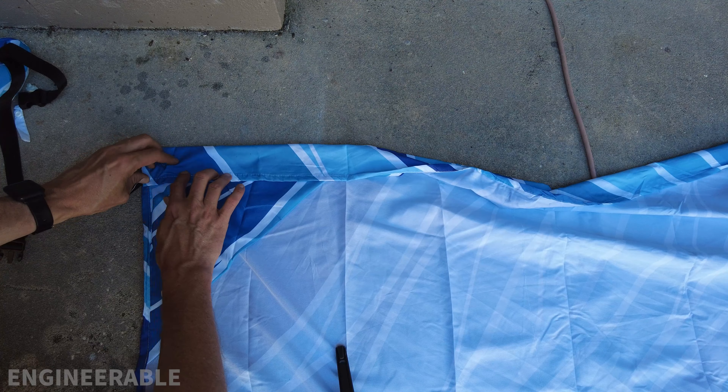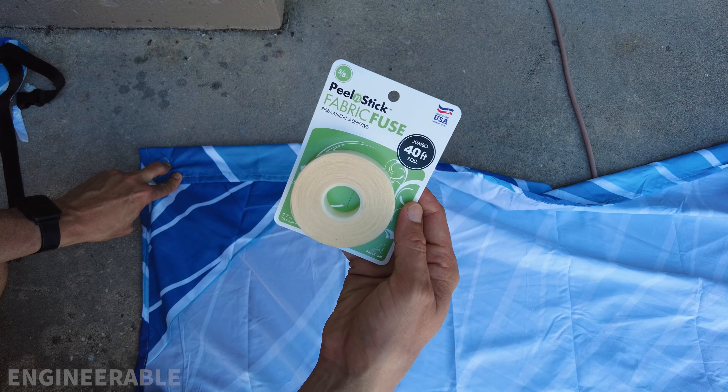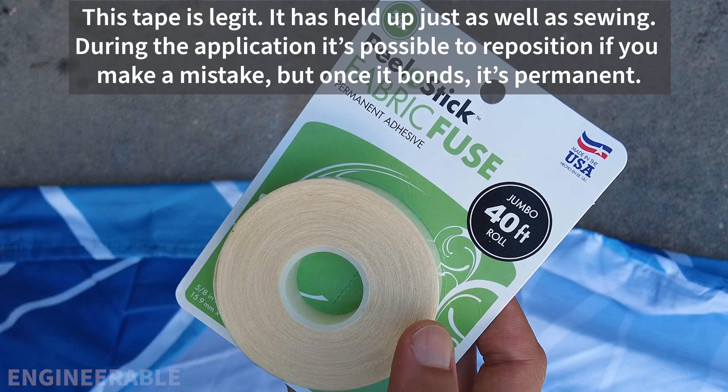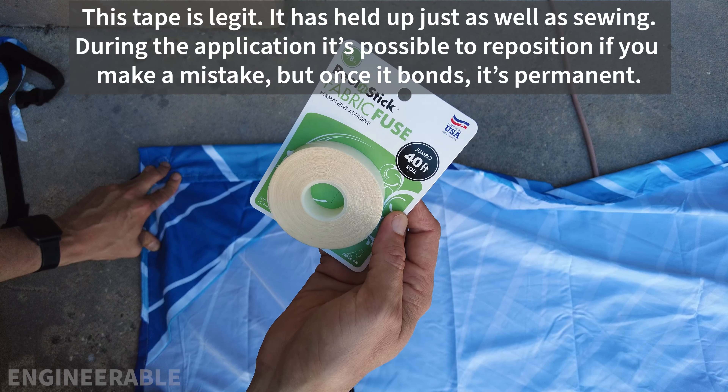You can either sew that down if you have a sewing machine, or I'm going to try to use this no-sew peel-and-stick fabric fuse tape. This stuff is supposed to be super strong. I'm going to try it on here and see if that works — it'll be a lot easier than sewing it, especially if you don't have a sewing machine.